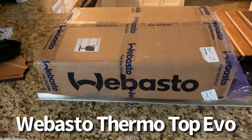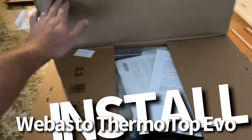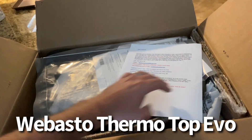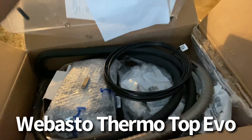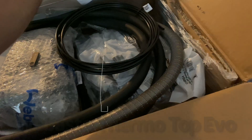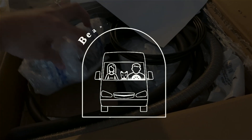We've had the Webasto Thermo Top here at the house for at least a month and a half, maybe two months. I just want to make sure that I had a really good plan together before I started doing that, so now the time has come and we need to figure it out.